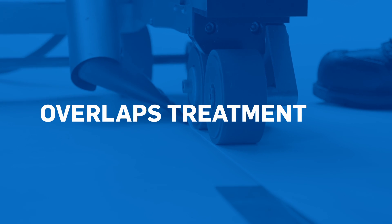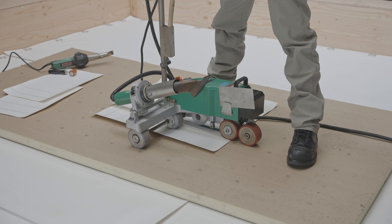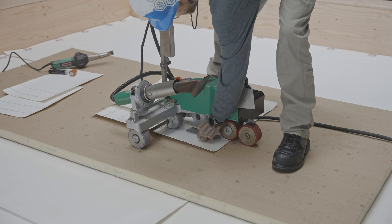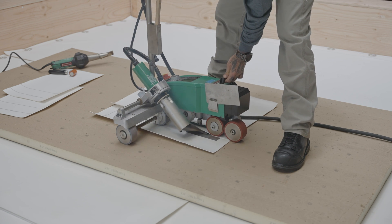Now let's see how to treat membrane overlaps. The use of a welding cart and an electric hot air welder will be required. We recommend that you perform test welding each time your welding equipment is stopped and restarted, or when there is a change in climatic conditions.